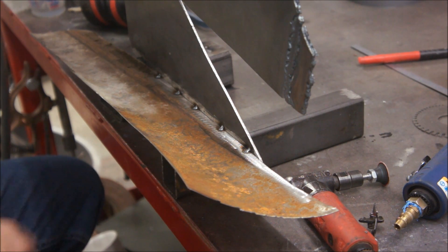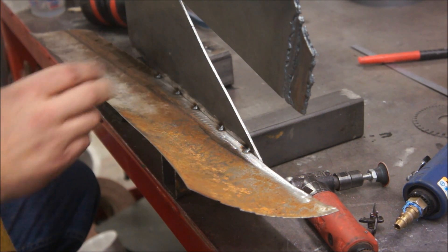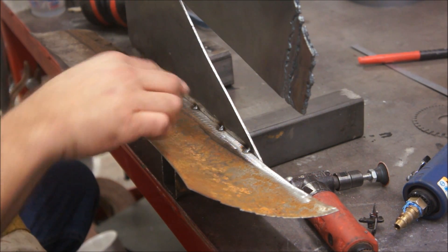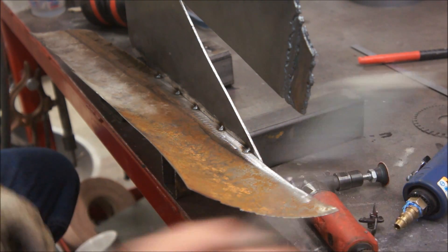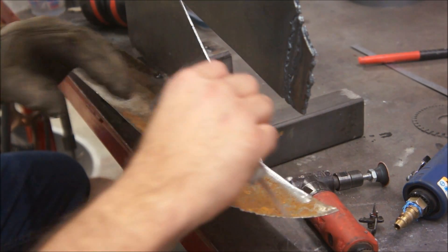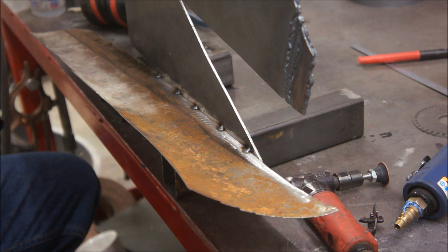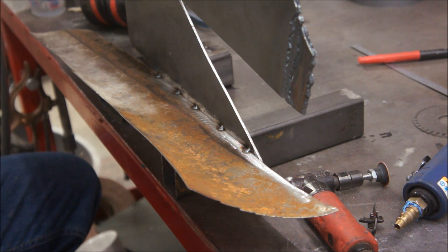Now normally I would just do a bunch of little beads, but this is thick material here — it's not going to penetrate that with just a bunch of little beads. I have to actually continuously weld this, but I have to stay off of this thin stuff and more onto the thick stuff. I'm going to try to go this whole section — that's about two and a half inches long. Normally you'd want to go about an inch to inch and a half. We'll go ahead and give this a shot and see if I blow a hole through this. I've got to get good at this because I've got to do my actual project.